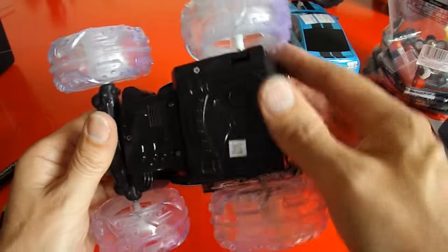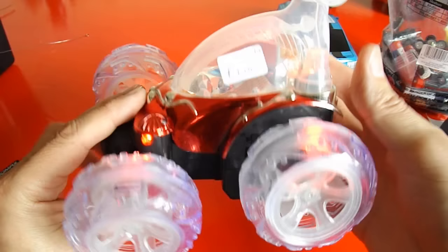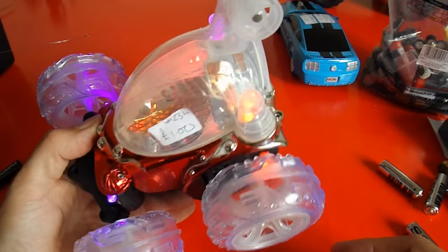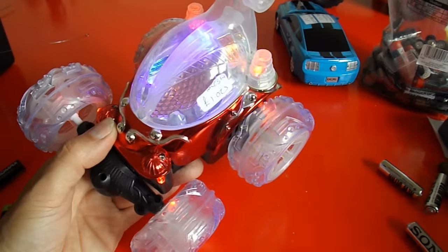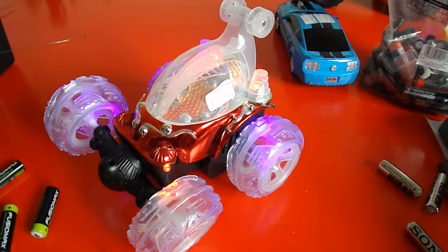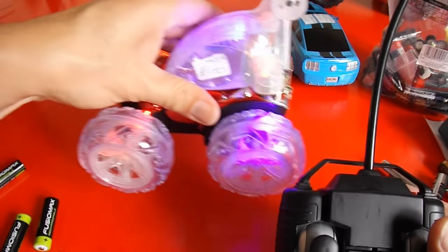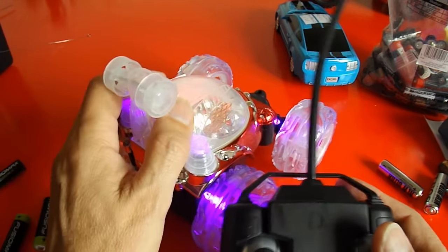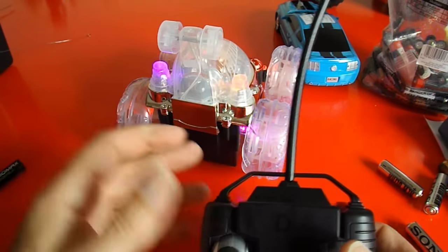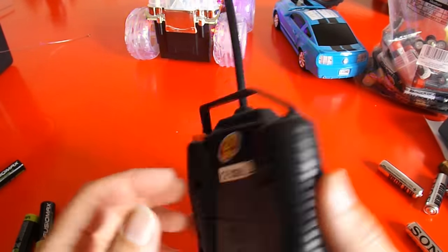Now, to have a look at this fella. We've got pretty lights! As I say, I suspect it might be infrared. Let's try 40 — nope. 27. It works! So it works straight away with a 27 MHz transmitter.